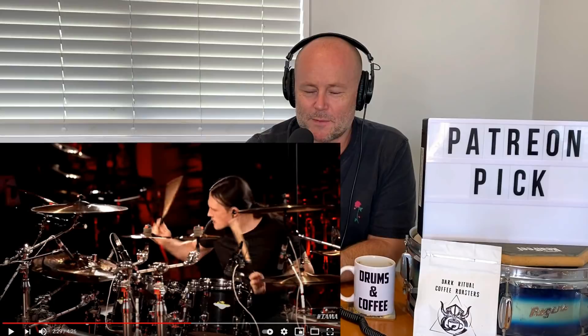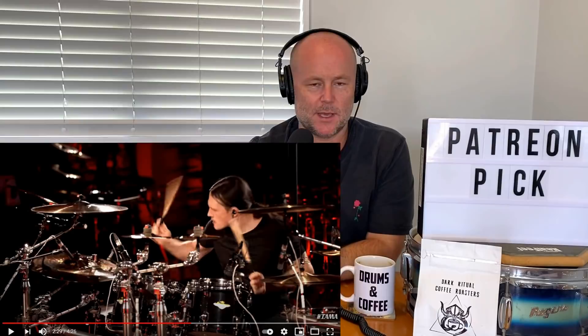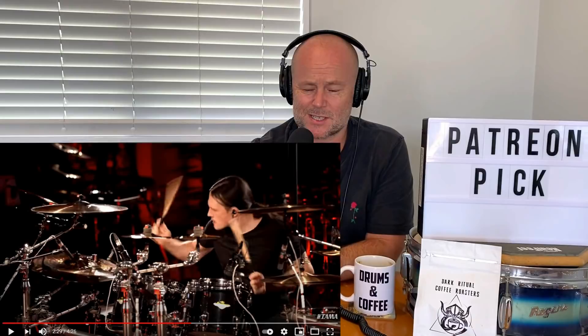I may have a new drumming crush here. This is seriously good. Karim Lechner — yet another player to add to the list that I was not hip to before. This is just so impressive. And the sound of the kit — this setup is really unlikely.